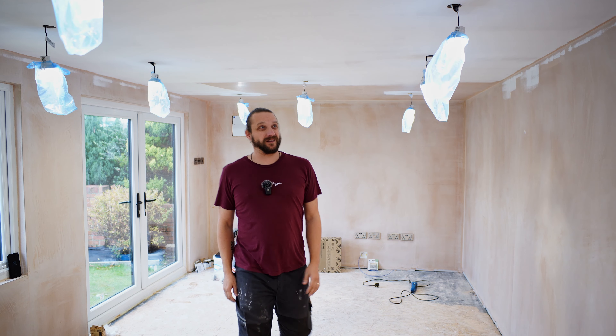Welcome back. It's been probably a couple of weeks — maybe three or four. In the last video, I was doing the roof, the soffits, the fascias, the rubber.